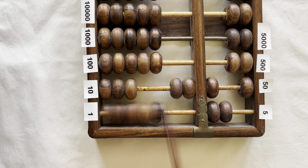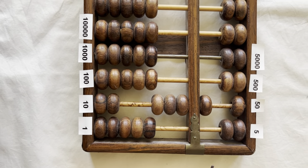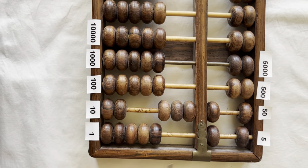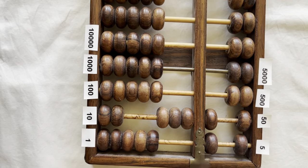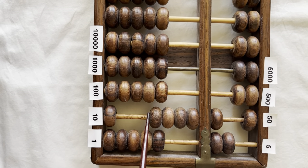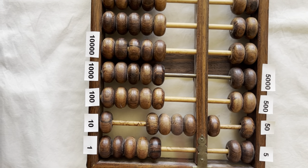Bring down a five, clear the fives, bring up a ten, clear the fives. Eighty-one, eighty-two, eighty-three, eighty-four, eighty-five. Bring down a five, clear the ones. Now you have eighty-five. Eighty-six, eighty-seven, eighty-eight, eighty-nine, ninety. Bring down a five, clear the ones. Bring a ten up to clear the fives. You have fifty, sixty, seventy, eighty, ninety. This is ninety.